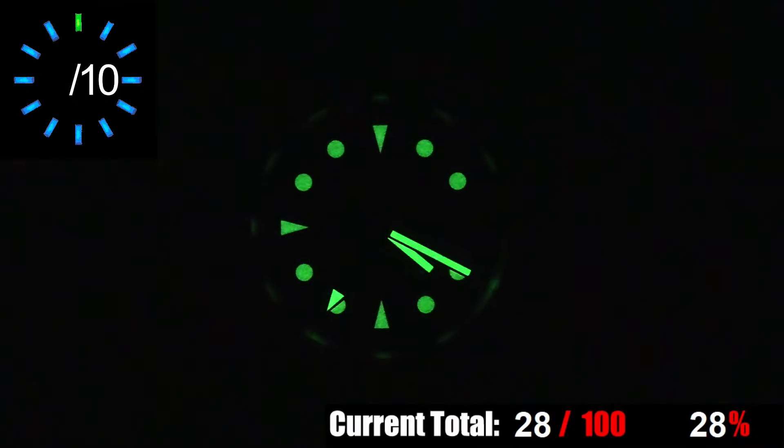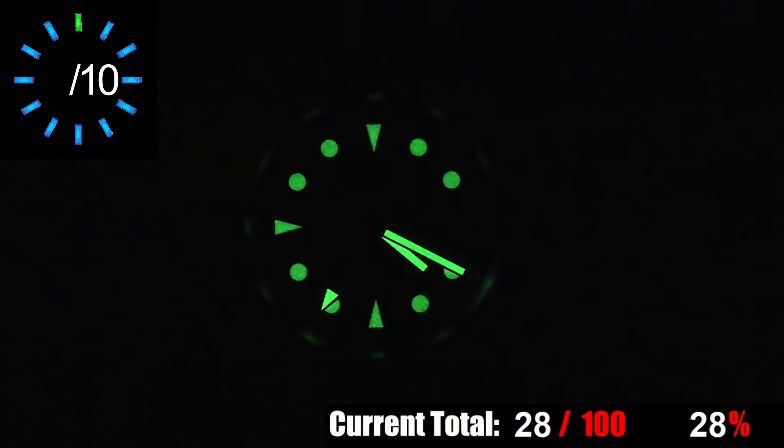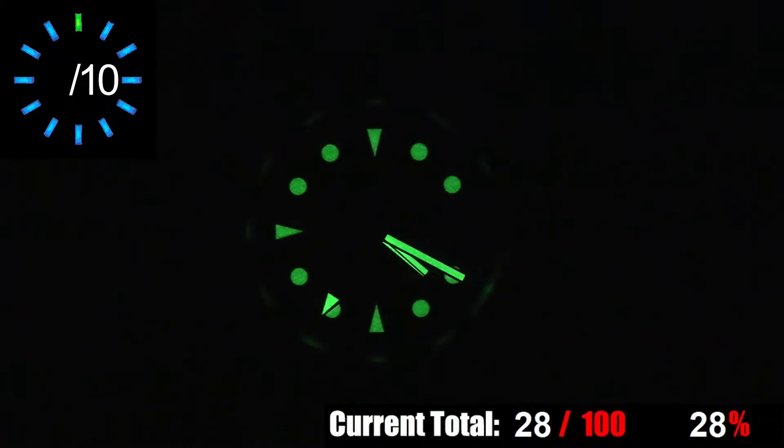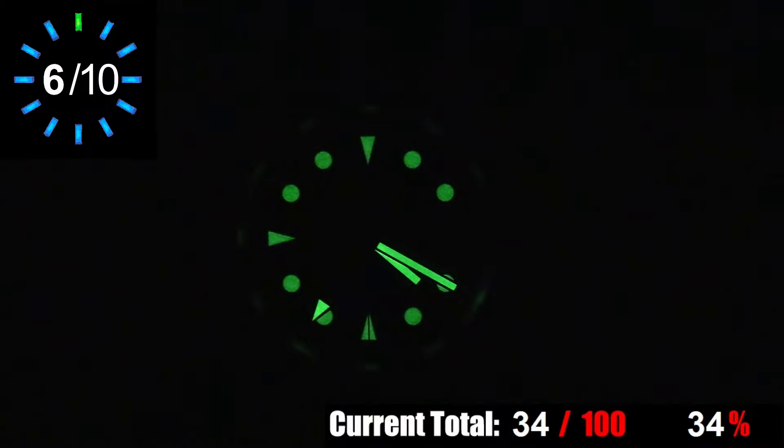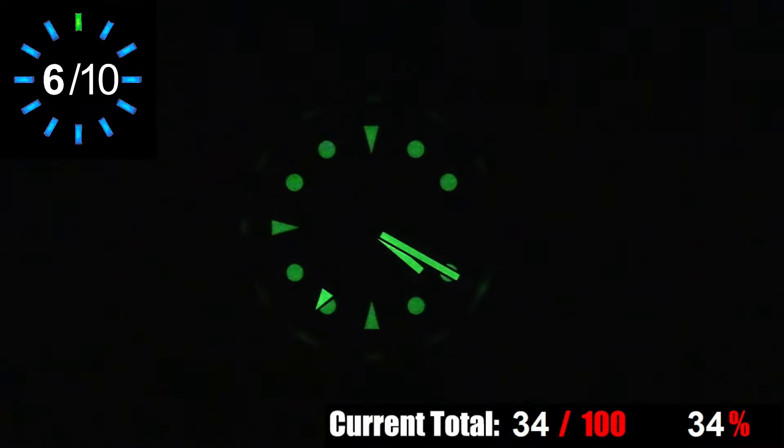The Waterbury GMT has lume-filled hour markers and lume in all hands minus the second hand. I'd classify the lume on this piece as average. All of the lume glows evenly and picks up a charge fairly easily, but the hands glow brighter than the hour markers, and the lume doesn't last very long — especially on the hour markers. So it's there and it basically works, but it's not the most impressive lume you'll come across.